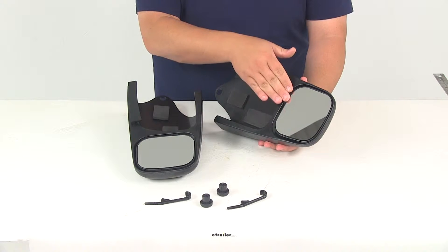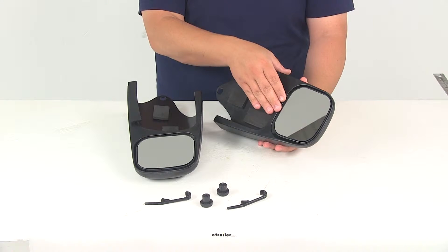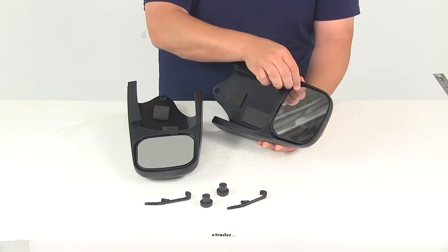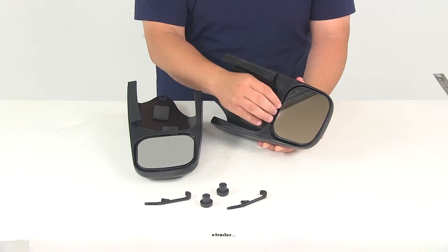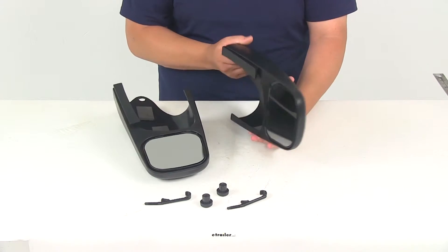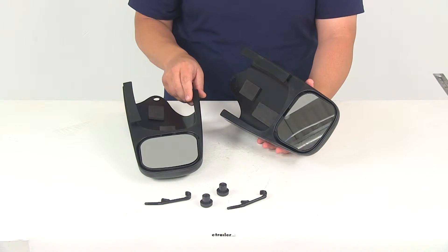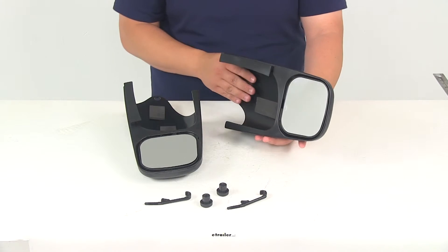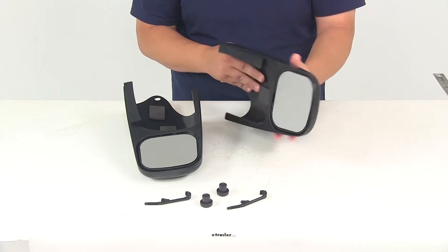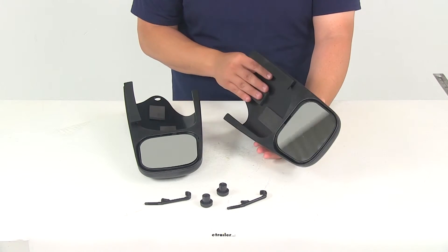The glass is premium quality, which minimizes distortion and glare. You can adjust the mirror face simply by pressing in on the sides or corners to customize the angle for your particular application. It has a really nice aerodynamic shape that also maintains the aerodynamic profile of the OEM mirror on your vehicle. It's made from strong, durable ABS plastic construction, and with the mirrors installed, they won't interfere with any adjustments that need to be made to your factory mirror.